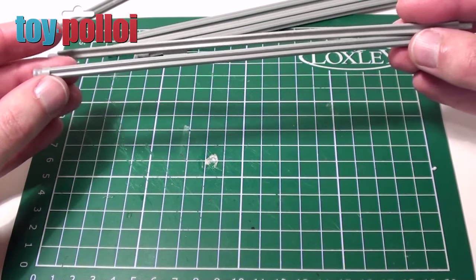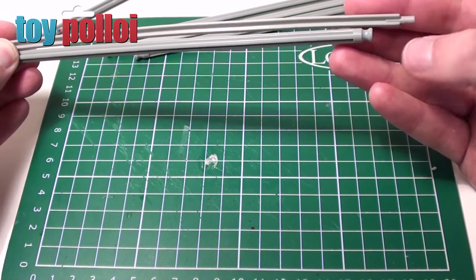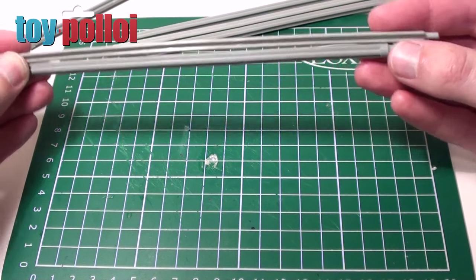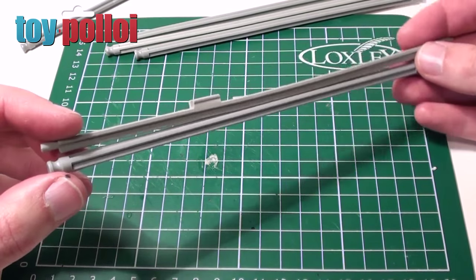These K'nex long sticks are about 19cm long, and I think the original ones are about 21cm long. If I just hold them up together you'll see it is slightly too short — just about 2cm too short. But I think by the time we've got them all put together it should do a good enough job.